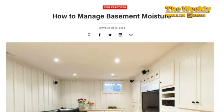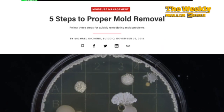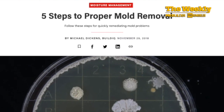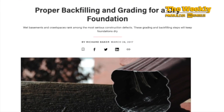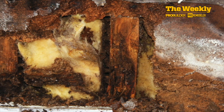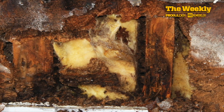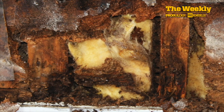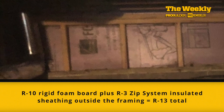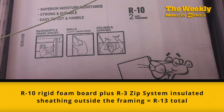Besides, stories about crawlspaces and mold are the most read topics on ProBuilder.com, so I figured my encapsulation journey would make for a good video on the Weekly. Phase 1: remove the existing insulation. Fiberglass — bad insulation in a damp area like the crawlspace — is a no-no. Organic material like craft paper backing is food for mold. So I removed all the bad insulation and replaced the spaces between the 2x4s and behind the rim board with 2-inch thick R10 rigid foam board.